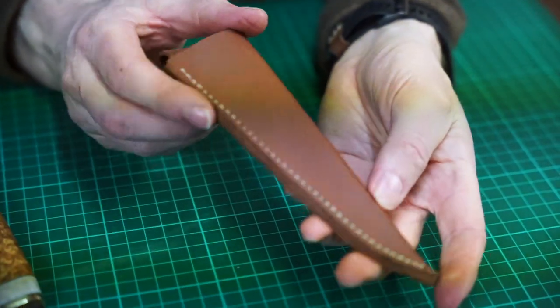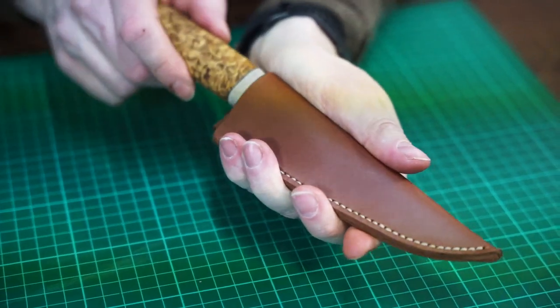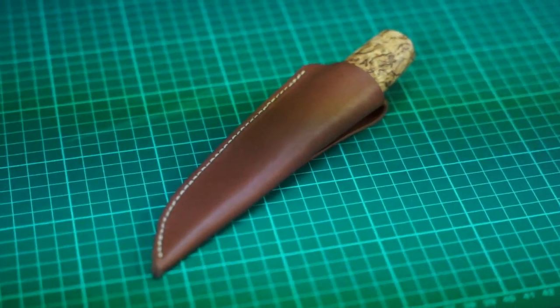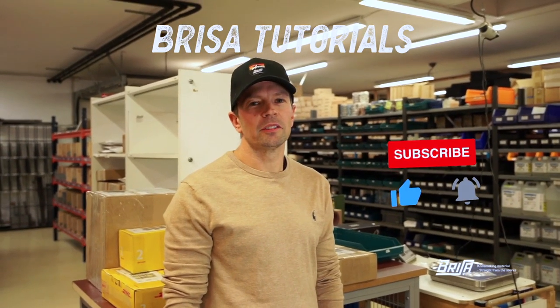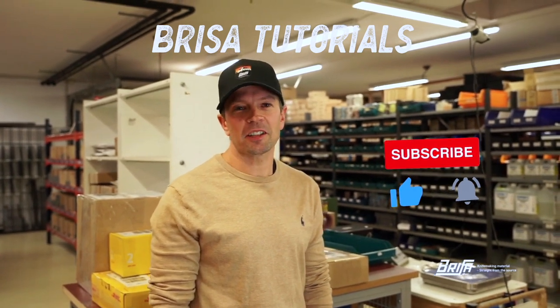Now you have made your own sheath — voilà! I hope you liked this video. If you did, please give us a thumbs up and subscribe to our channel. See you next time!